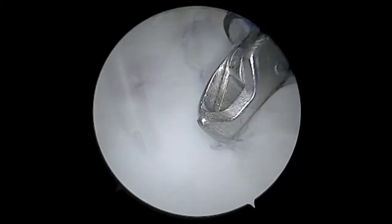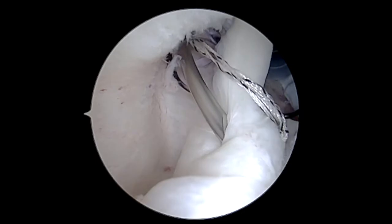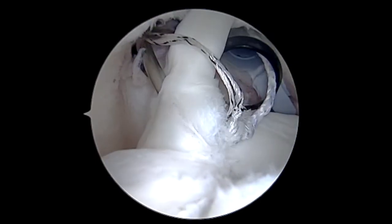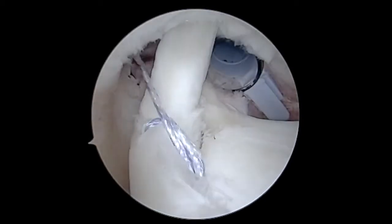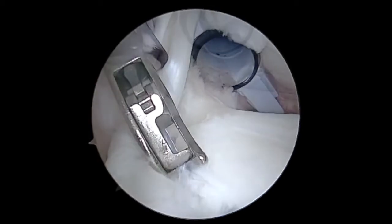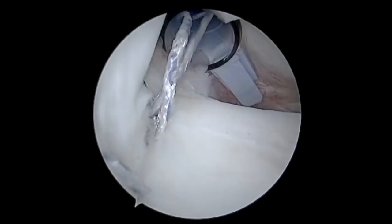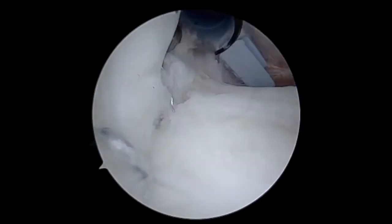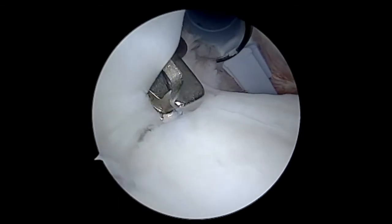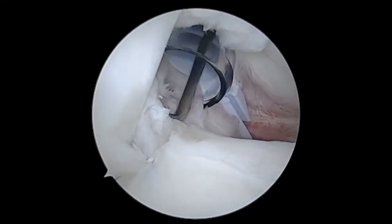Now we're going to get into the superior labral repair, or SLAP repair component of this case. I'm going to use this shuttling device to pierce the biceps anchor and pass that shuttle deep to the superior labrum. As I shuttle and load these sutures into the anchor, I'm going to be quite careful not to over-tension this — we do know that over-tensioning a SLAP repair is a great way to cause ongoing pain, so we want to produce a physiologic amount of mobility. This is the second anchor at the top, our seventh anchor total, and I'm applying just a light degree of tension. We can see both anchors securely holding that biceps as it should be.